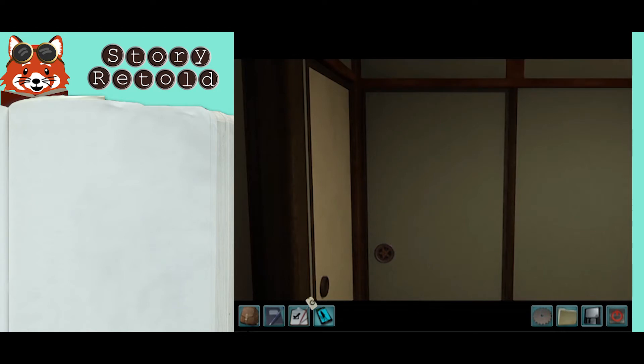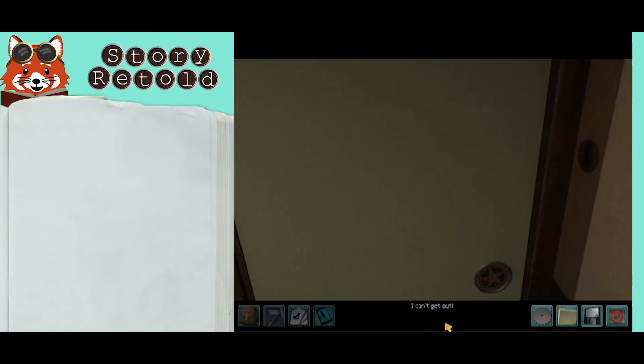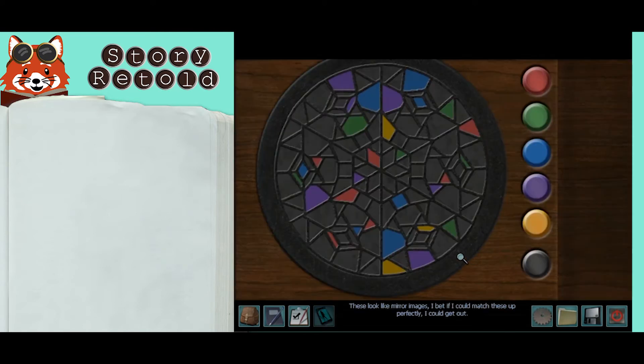You'll get trapped in a room with ghostly sounds. The only way to escape is through the balcony door. These look like mirror images — if I could match these up perfectly, I could get out!